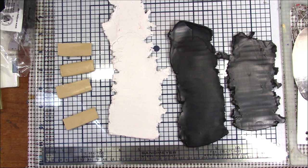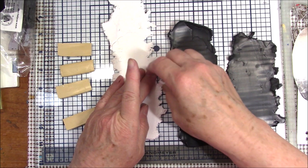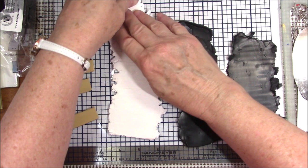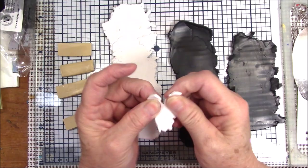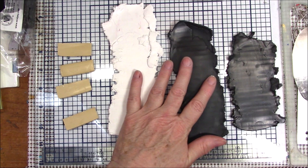Hello everyone, this is Gail and today I'm going to show you how to make a type of African fabric called mud cloth. Mud cloth is something that African women used to make — and they probably still do — where they would take plant juice and mud and dye their cotton fabrics with it.